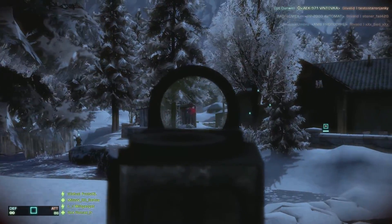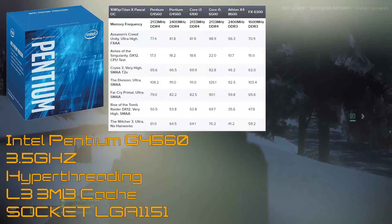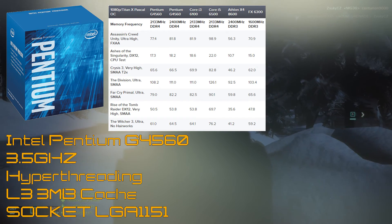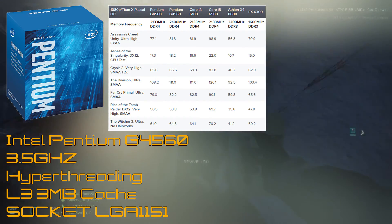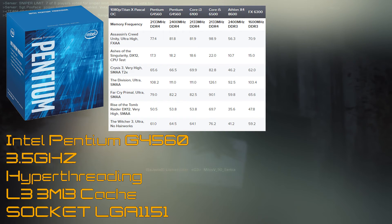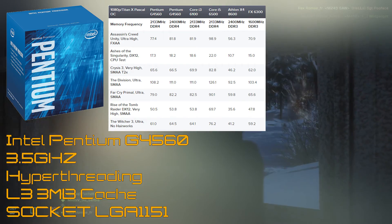In my previous video, a user by the name of Rattlehead suggested this CPU, and this thing is a beast. It's the cheapest Intel hyper-threaded processor at a price of only $61. This thing is just amazing for the value it provides. You can see in the benchmarks it's just crushing everything. There are processors like the i3-6100 that cost about twice as much but offer very similar performance. I highly recommend this processor — I'm surprised at how good it actually performs. Just go get it.